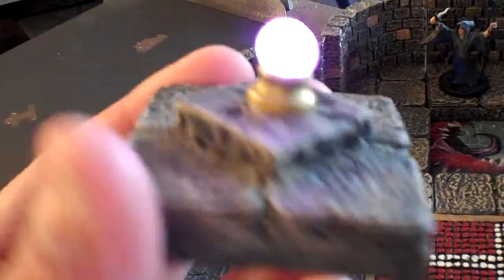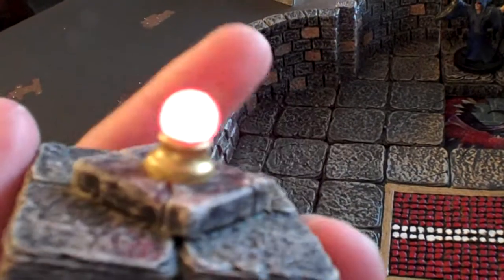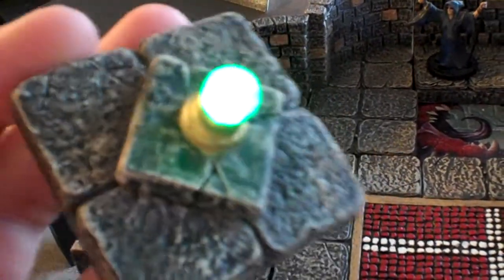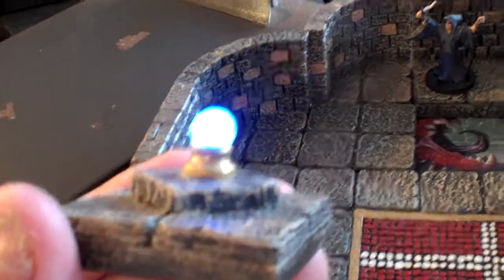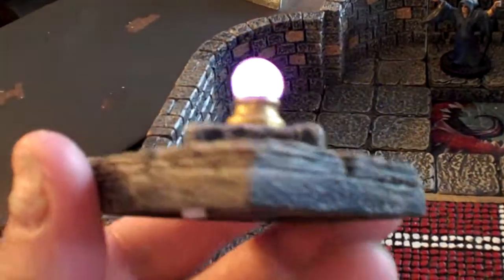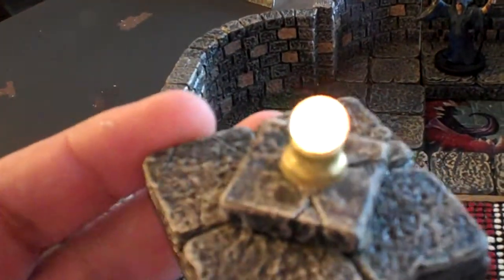So yeah, definitely an interesting piece. And now we're going back to the red, and green, and back to blue. Thanks for watching. See, I got this piece and a couple other ones I'm going to post today as well, so stay tuned.